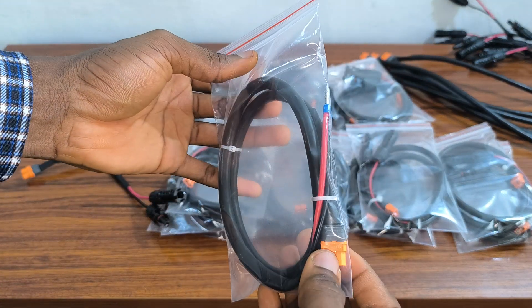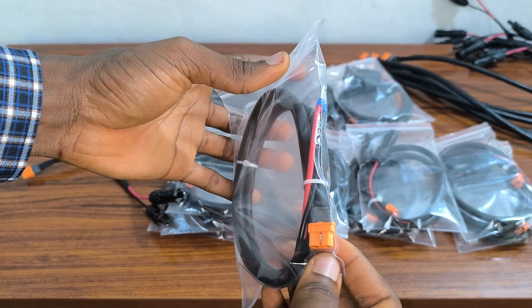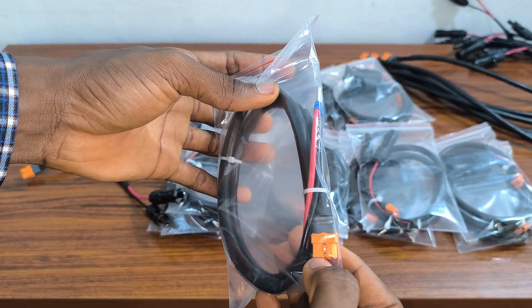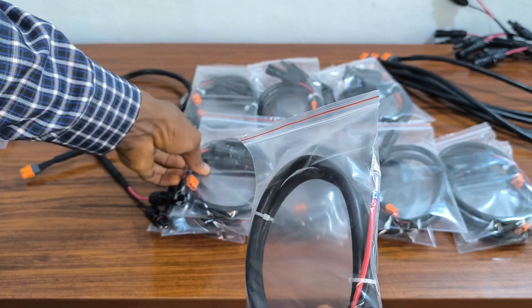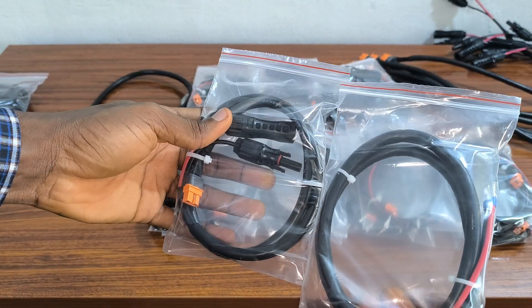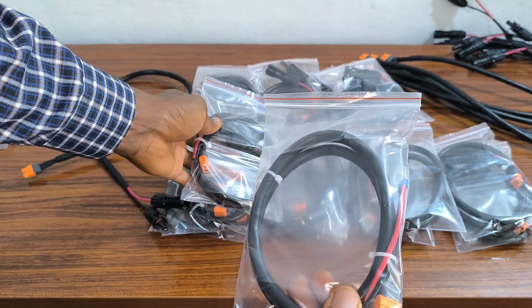This particular one is also XT60i. The XT60i is orange in color and has a center pin. This one is with an MC4 connector, while this one is without the MC4 connector.